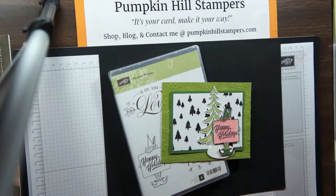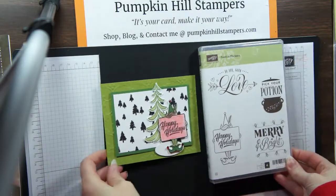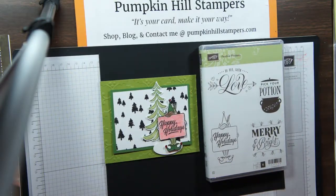Hey everybody, it's Susan with Pumpkin Hill Stampers. I have another Stampin' Share card to show you today. This one's using Festive Phrases — it's in our holiday catalog. You can still get it through the first couple of days of January.